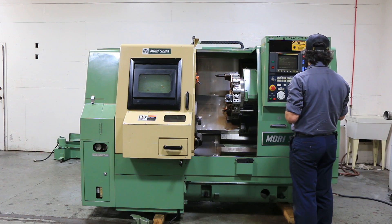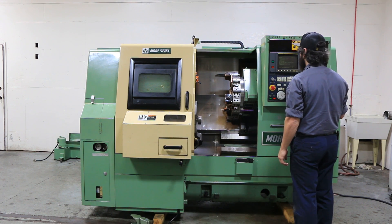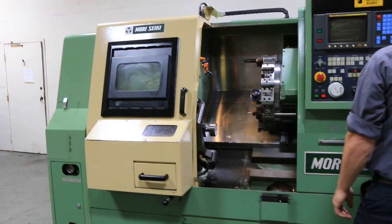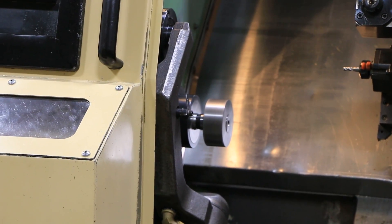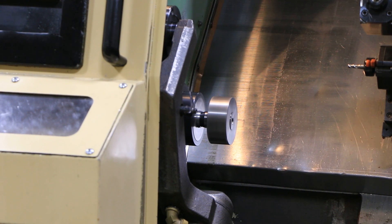We're gonna run the machine for you. That's 1,000 RPM. We have a six-inch chuck for that spindle as well. That's 2,000 RPM. 2,500. 3,000. The max RPM on this is 6,000.